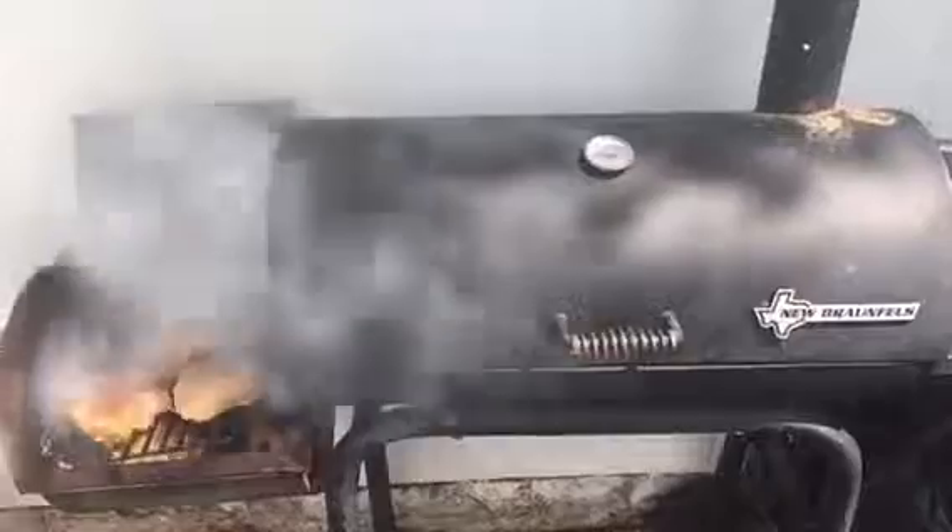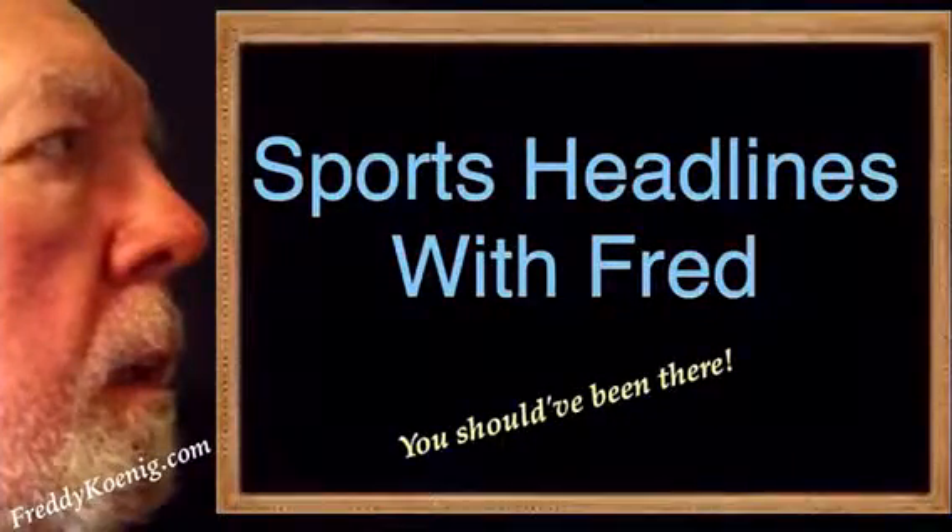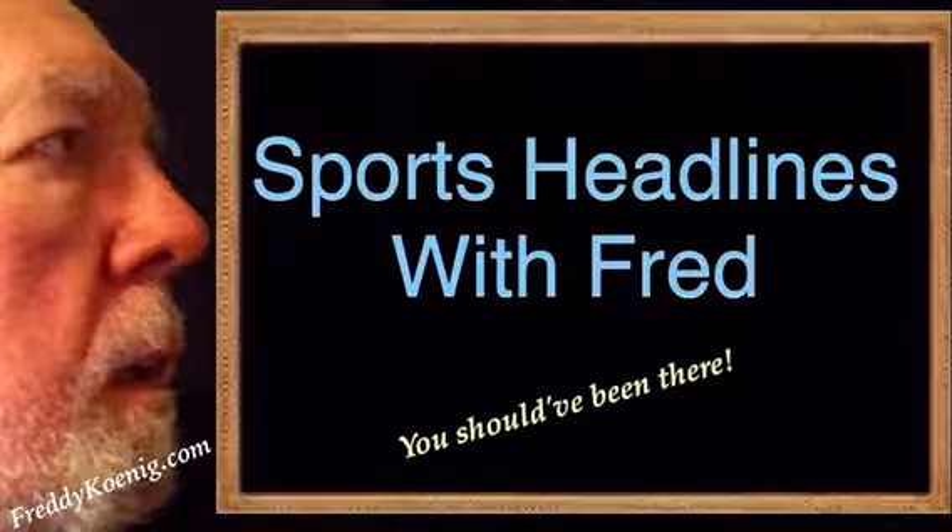That's a little secret thing that I do in Texas. Y'all don't have to do it that way, but that's the way I do it. I don't have so much to clean up. You're watching Sports Headlines with Fred. You should've been there.